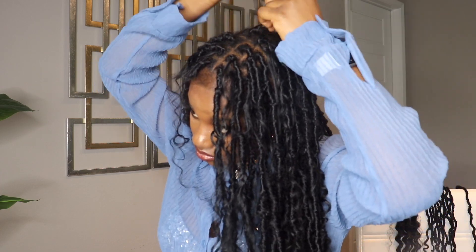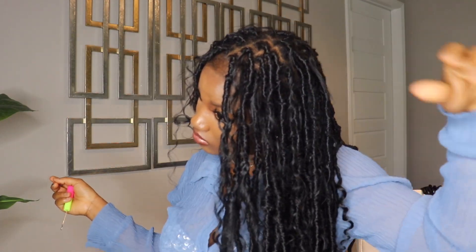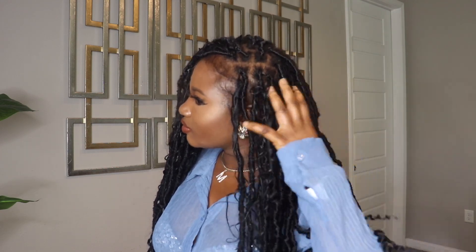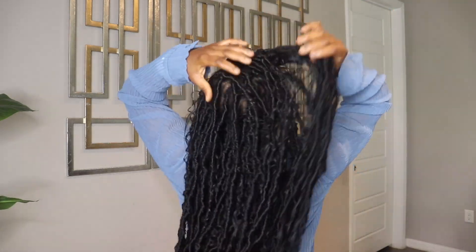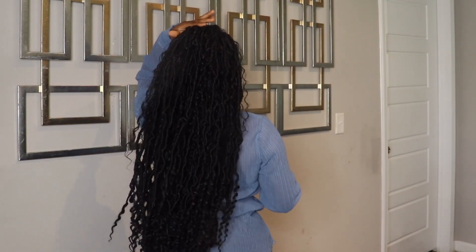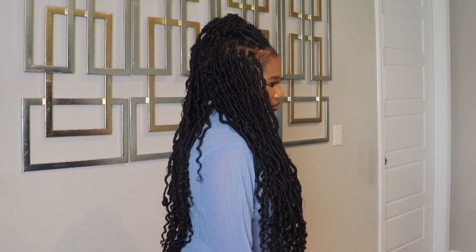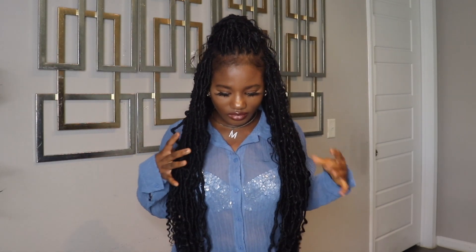After three weeks of having these locks in, they still look pretty nice and neat. I did this hair on the 17th of June and today is July the 10th, so being able to keep it for that long and still have it look really nice — that's a great thing for me. Thank you all for watching. I hope to see you in my next video. If you liked this video, please hit the like button, subscribe to my channel, share this video, and turn on your notification bell so you'll be notified whenever I upload a new video. Thank you all, peace, and see you in my next video.